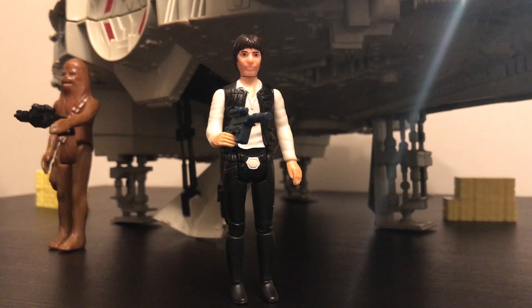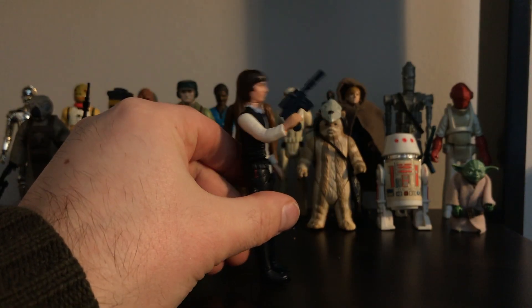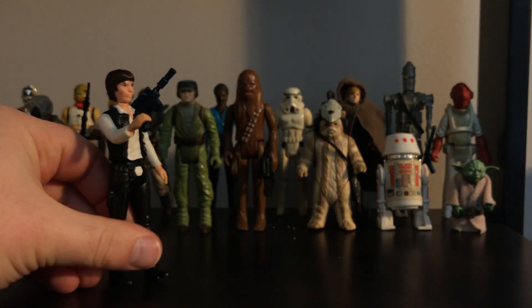The blue pants with the Corellian stripe, black vest, and white shirt. This figure with the neat action pose arm is well worth having in your collection.